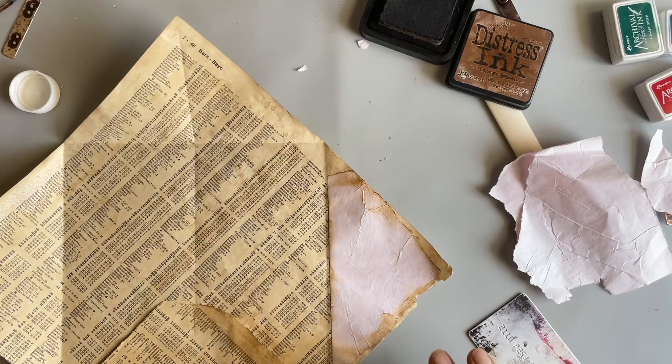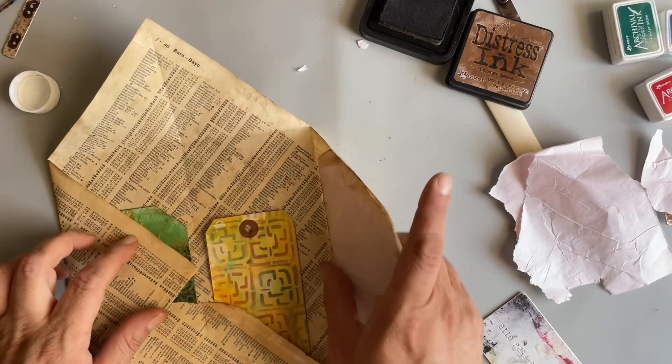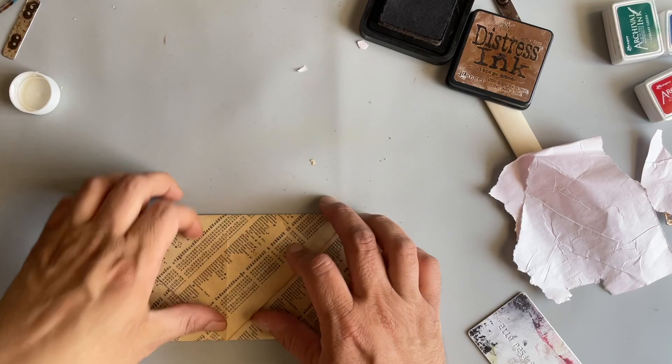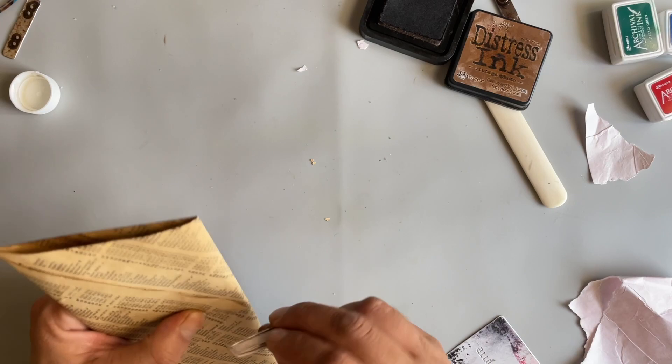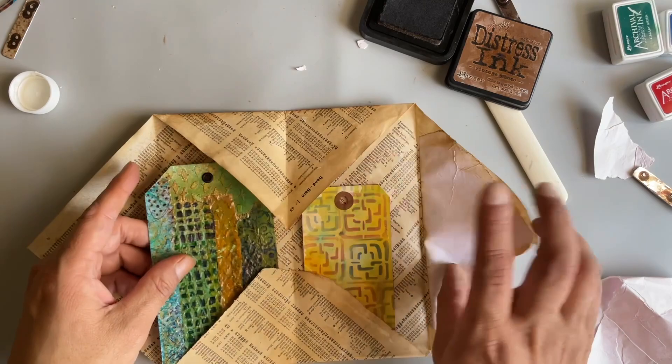Let me just get a tag as an example. I'll put a tag in here — I don't know if this one will fit. Yeah, it just fits. So it goes like this, fold it up, and then this goes down, and then you put your closure on it. This is the one we made for the other one. And that's it. So let's just continue decorating with a little fun crafting today.